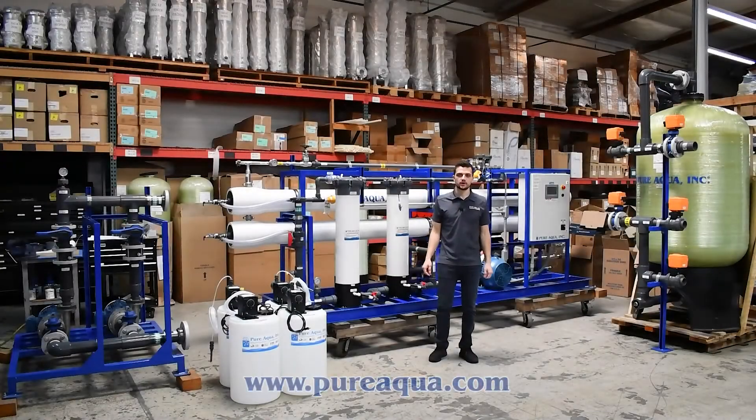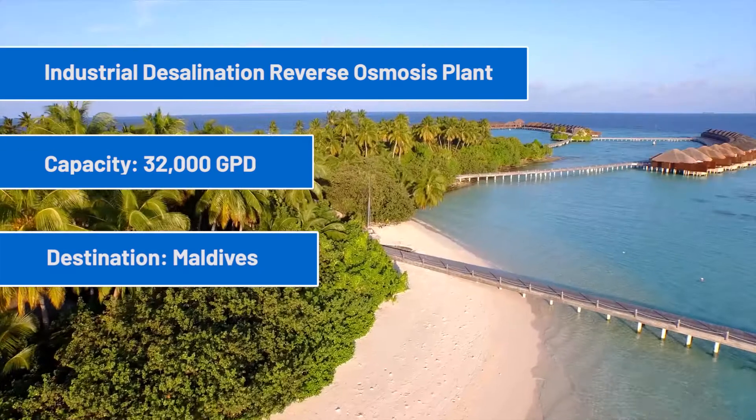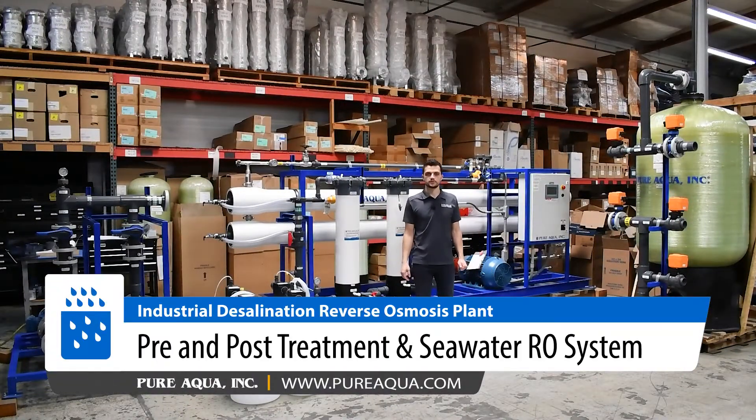We're at the world headquarters of Pure Aqua Inc. In production, we've completed the fabrication of a 32,000 gallon per day seawater reverse osmosis system going to the country of the Maldives. Included with the system, we have pre and post treatment alongside the seawater RO system.